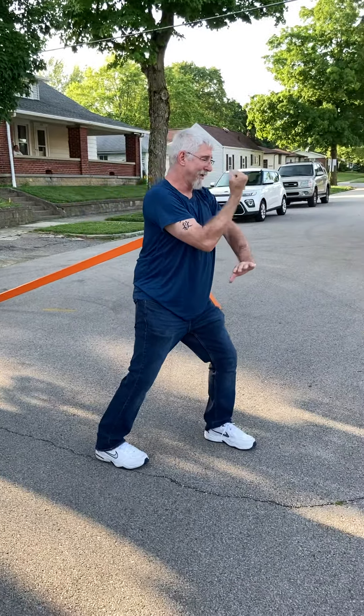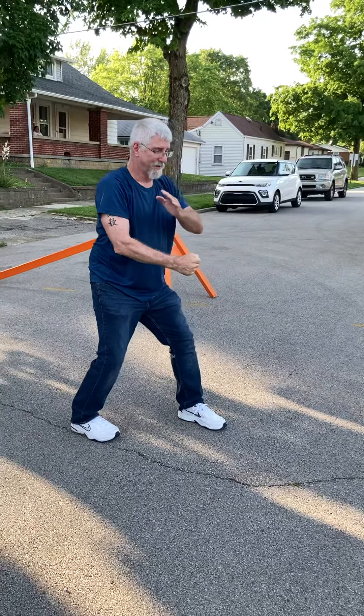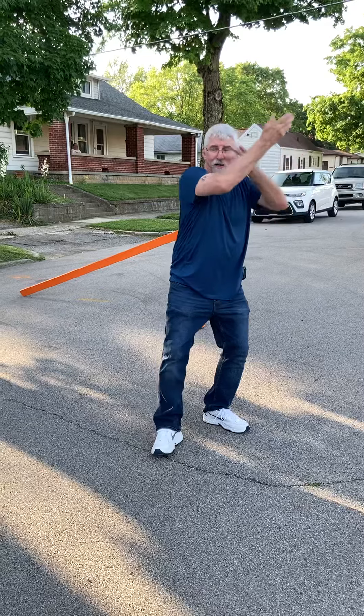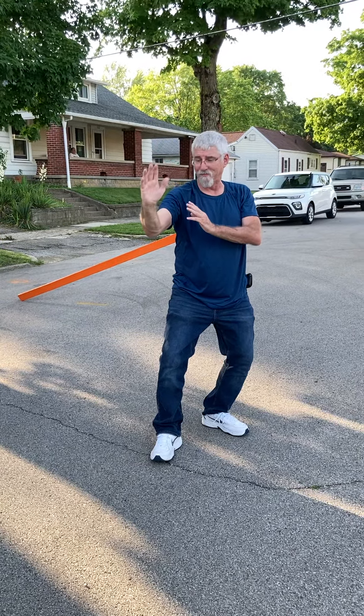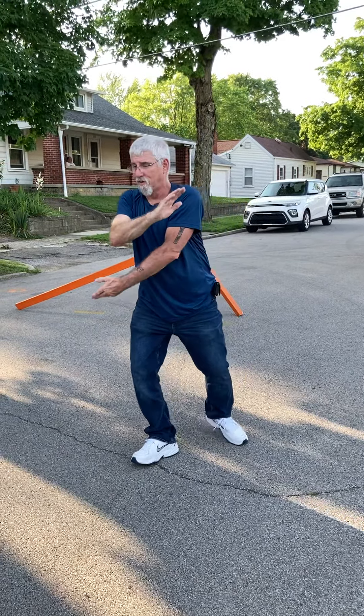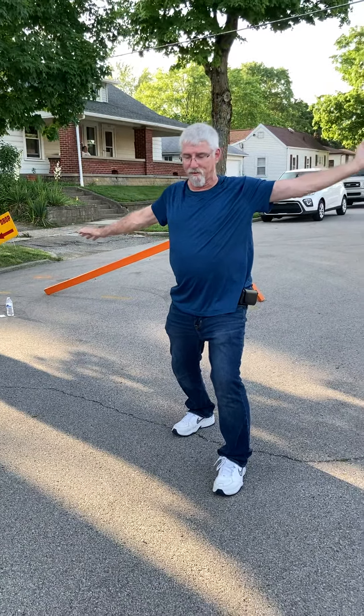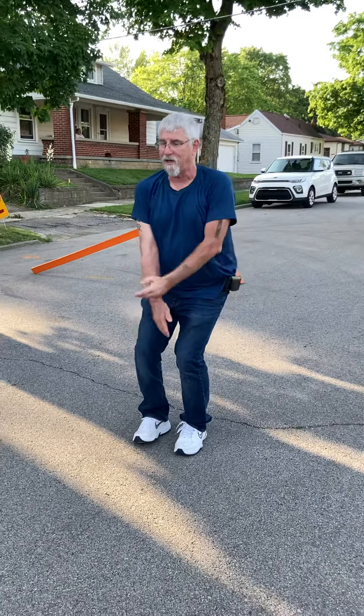Drive it down. Roll back. Punch. Double wheel. Old man strokes his beard. Great Tai Chi circle.